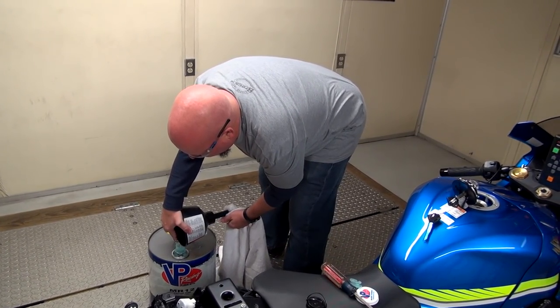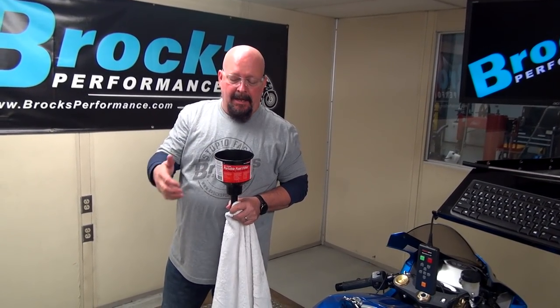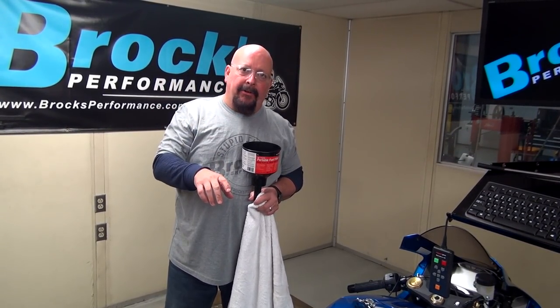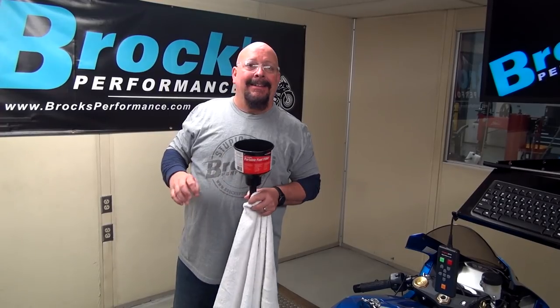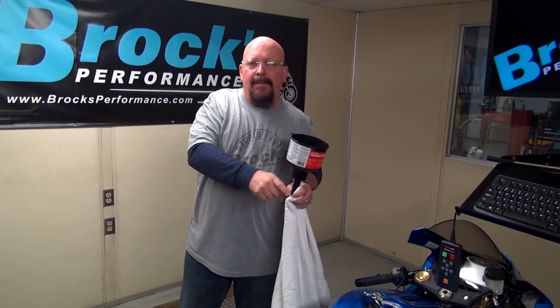I don't have gloves on when I was pouring this fuel back into the can — it was cold. It's called latent heat of vaporization: it evaporates quicker, which actually lowers the inlet temperature of the motorcycle. For each 10 degrees you can lower the inlet temperature, you can pick up about 2% horsepower — just from this fuel, not to mention the oxygen we're adding. So we'll get this thing on the dyno and see what we need to do to make a perfect map for this fuel.